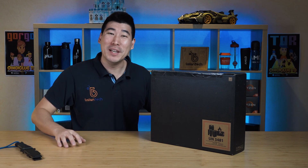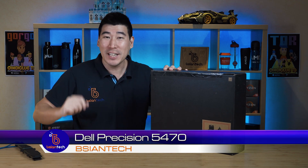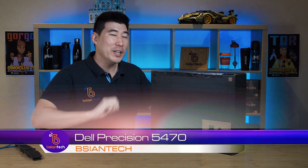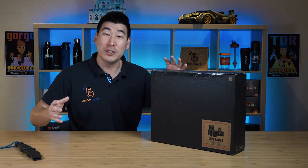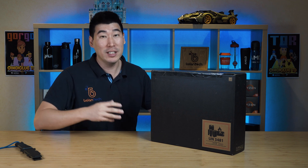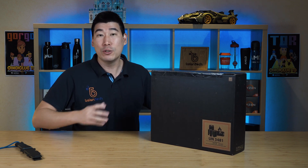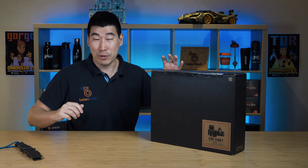G'day, my name's Brian from BG Tech. It's finally here — the new Dell Precision 5470. It's a 14 inch workstation class laptop, and the 14 inch size is new to the Precision family. This is also exciting because the Dell Precision team has actually designed this 14 inch from the ground up as a celebration of their anniversary for the Precision line.